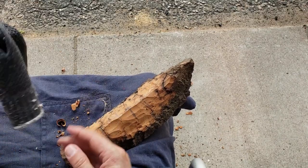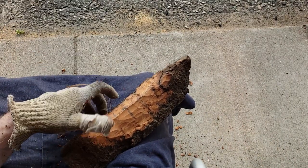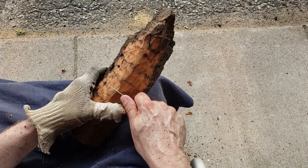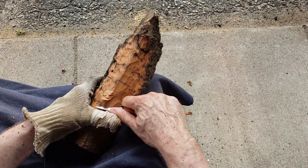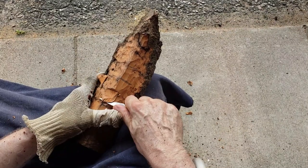Let's take this glove off now and use the knife. Get in there — this is the nose. Start taking underneath the nose off.